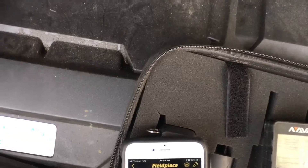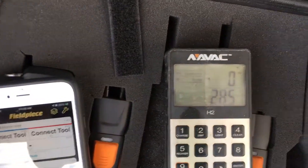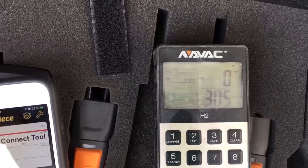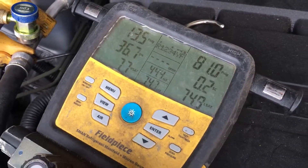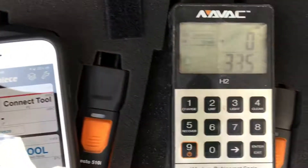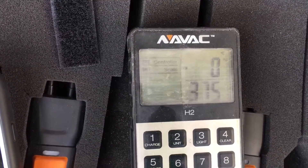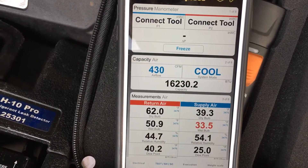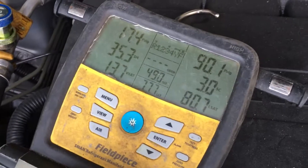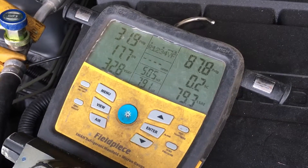Let me put in the other 50% of the charge. We're at 335 — pressure went up, it's falling back down. Let's put in some more. We're at 375, still 39 degrees. Our low side came up to 17, bounced up to 24, 29, 31.